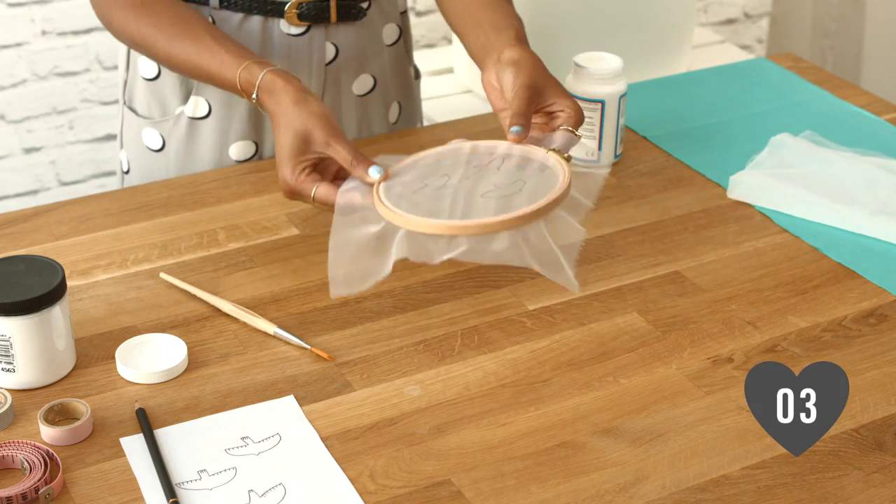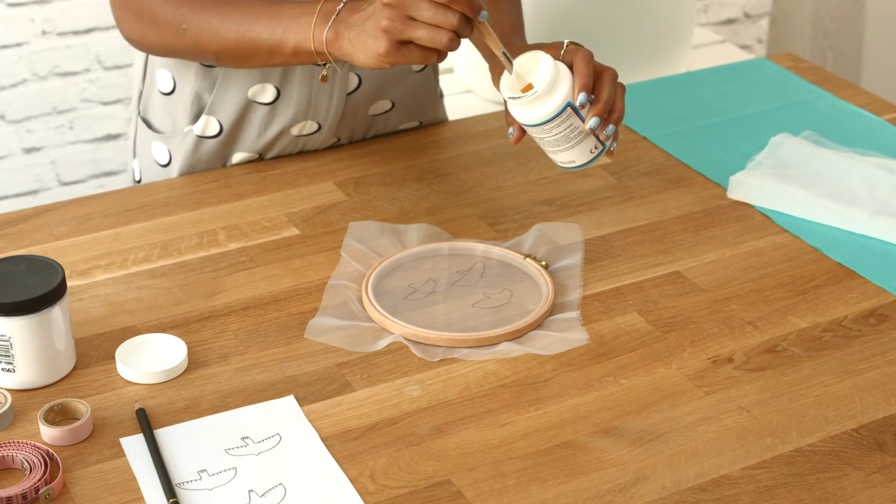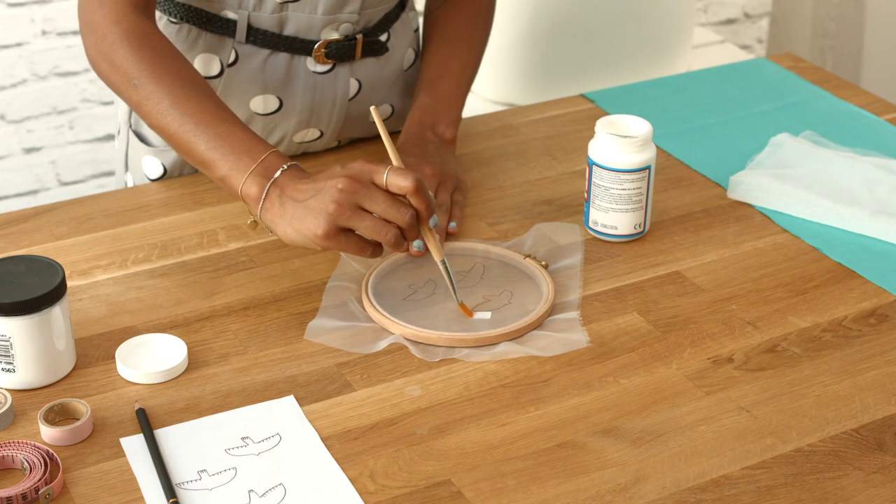Step 3: Turn the hoop over so the fabric is facing up. With your fabric glue, paint the negative space around your design and set aside to dry.